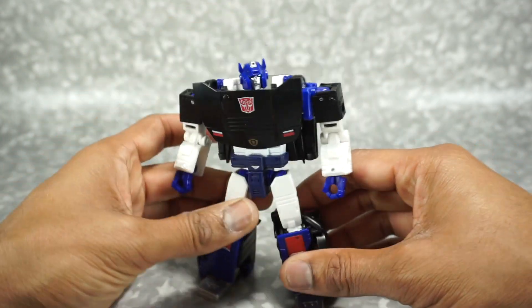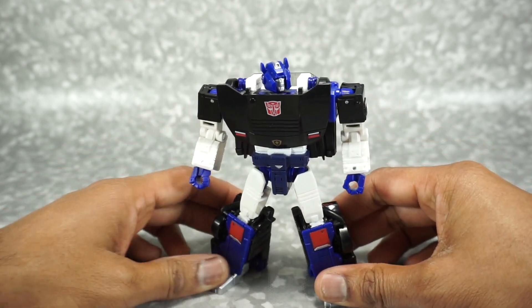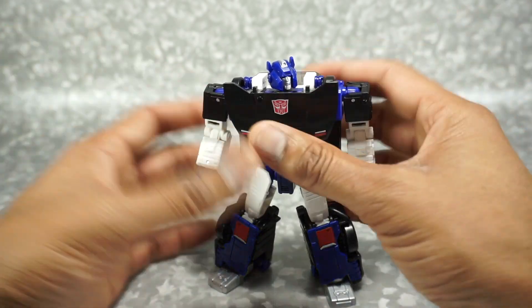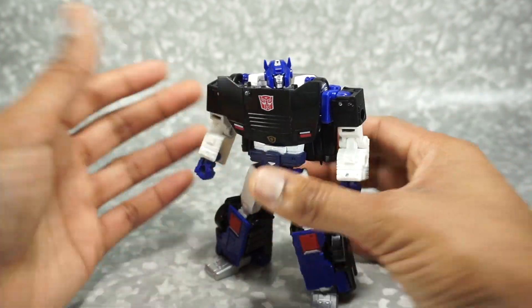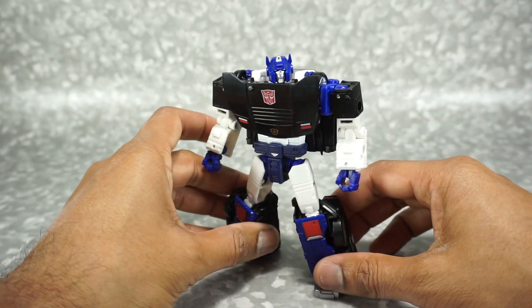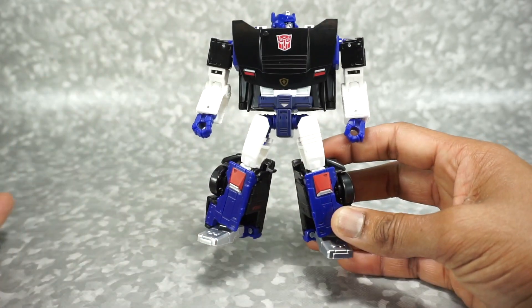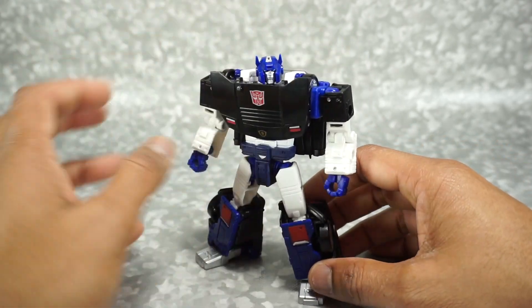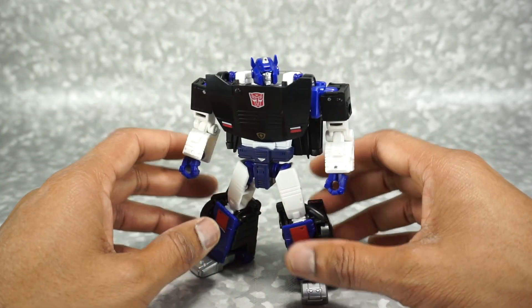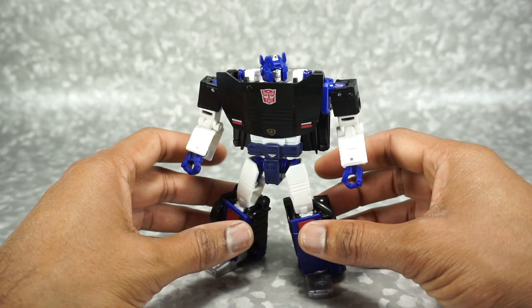There is another version of this character, Deep Cover — it's a Netflix exclusive at Walmart. I saw it in the store but didn't buy it because I didn't like the colors. I think these colors look a lot better and more like the original toy, though the Netflix version is probably more show-accurate. That one is more blue — pretty much blue all throughout, including the chest. Some people might prefer the more show-accurate version, but I think this one looks better personally.